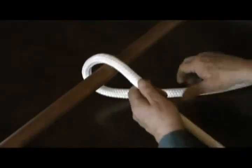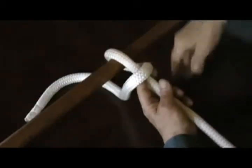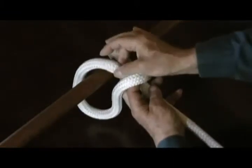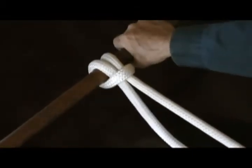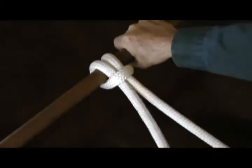It's really quite simple to tie, and regardless of how tight it gets, it's easy to untie. Cross over, back down through the existing loop alongside the standing part, pull it up — pull on either side and it will hold.